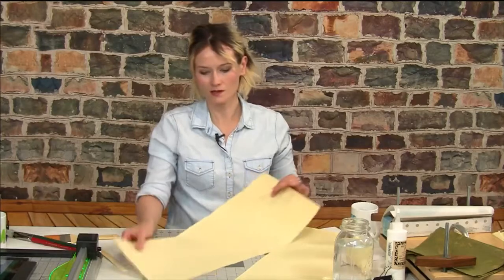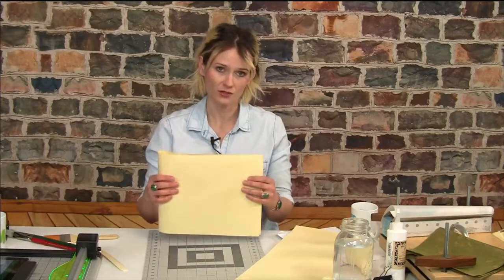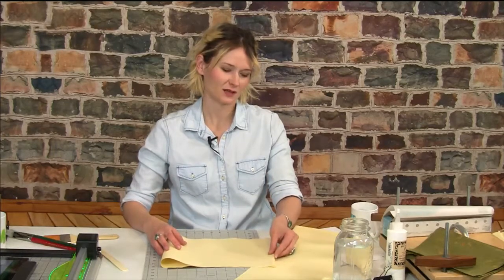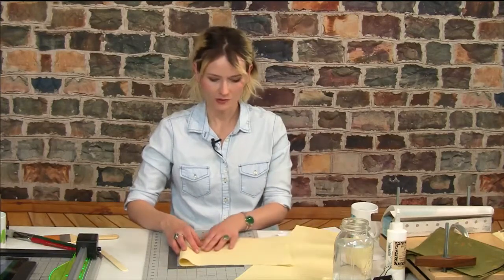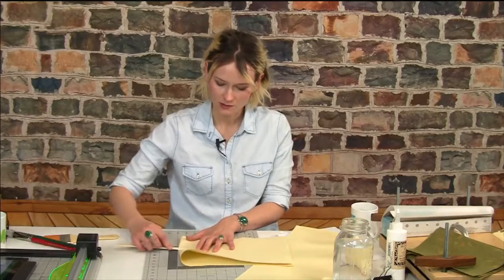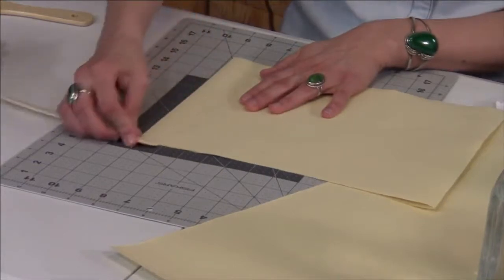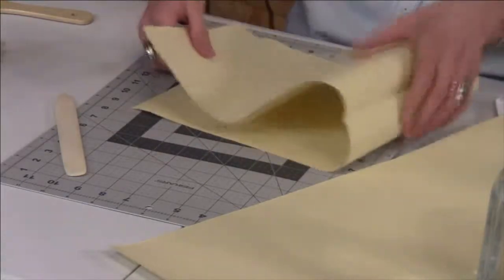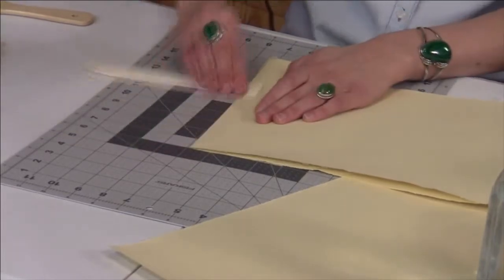Now I'm going to work on folding it this way, because this is the grain of my paper going up and down. I'm going to create the first two leaves of my book. Leaves are just the individual sheets, and once you start folding them together they're called signatures. I'm going to divide that in half again — pull away from the paper and press down with the bone folder. I fold in half one way, open it, then fold in half the other way.